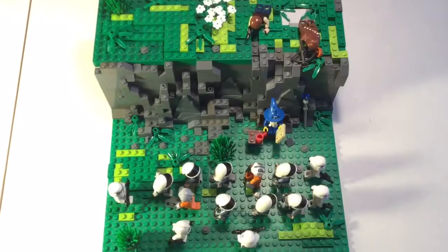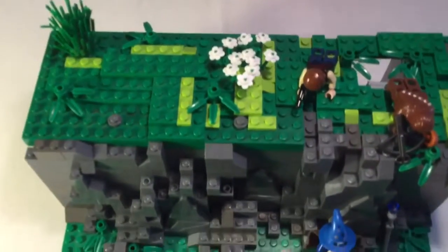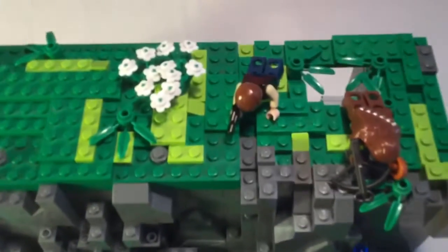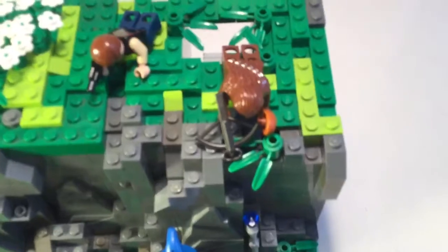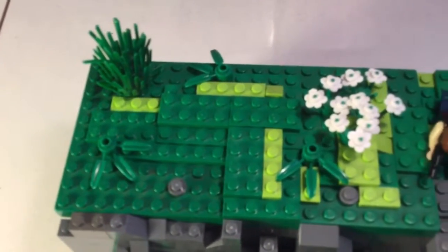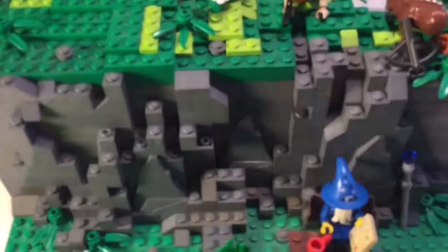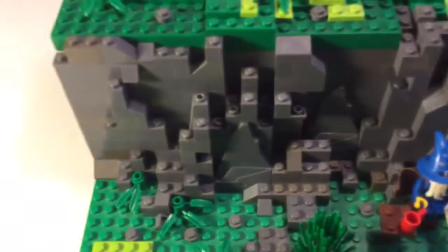So that's the first part. The second part is the top of the cliff. We've got Han Solo and Chewbacca up there. Chewie's got some mutton from his dinner that was interrupted by the stormtroopers coming by, so he's still eating that. The top also just has some terrain with flowers, and the cliff is just the usual rocky surface.